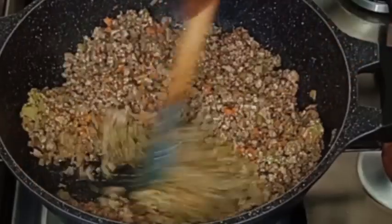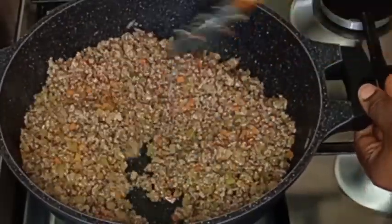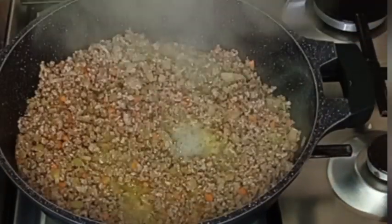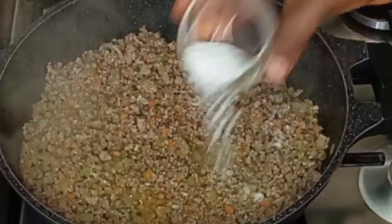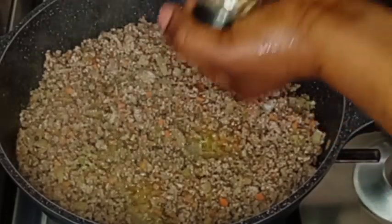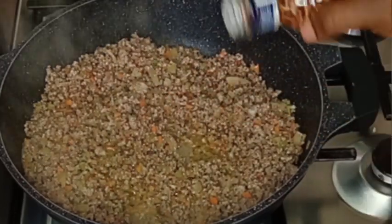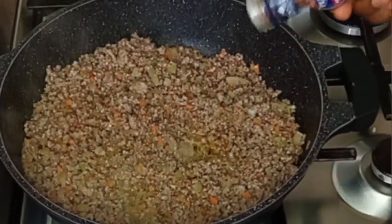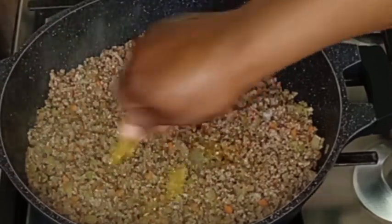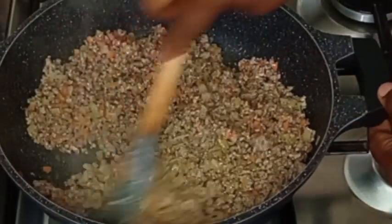The beef has fried for about five minutes now. I'm going to cover it to cook to reduce the water a bit. I'll add salt to taste, then mixed pepper — black, red, and white pepper. After adding the pepper, I added chili flakes to make it spicy, then seasoning cubes. I stir to combine everything together.